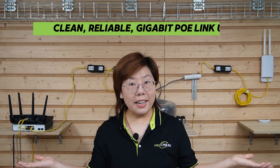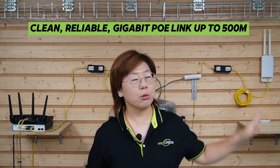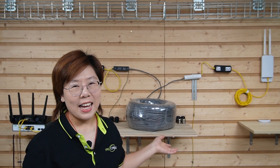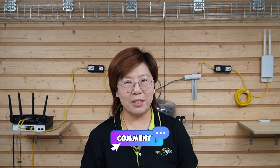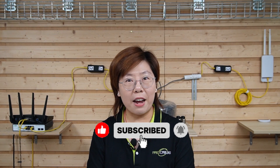So here we have a clean, reliable gigabit PoE link all the way out to our remote WiFi access point with no extra electrical wiring in between. If you found this helpful and you're planning a long-distance PoE project, let me know your scenario in the comment section below. And if you want more deep-dive but easy-to-follow networking builds like this one, hit like, subscribe, and I'll see you in the next video.